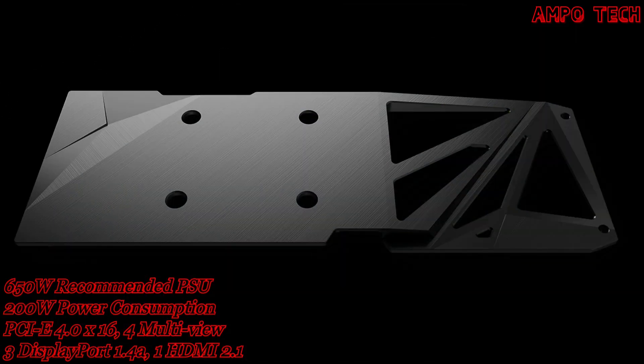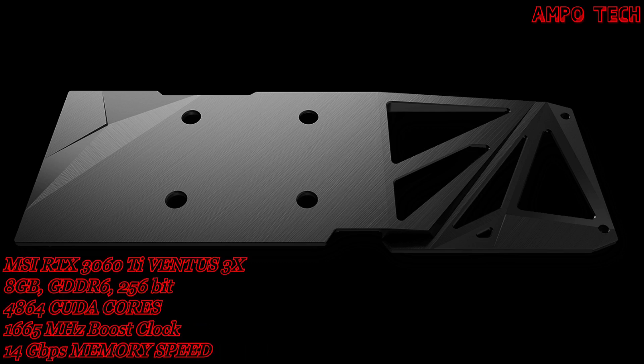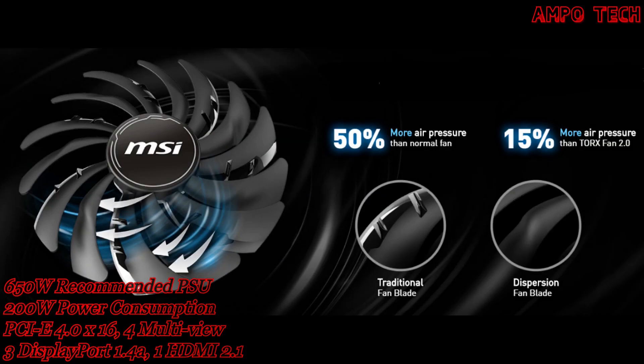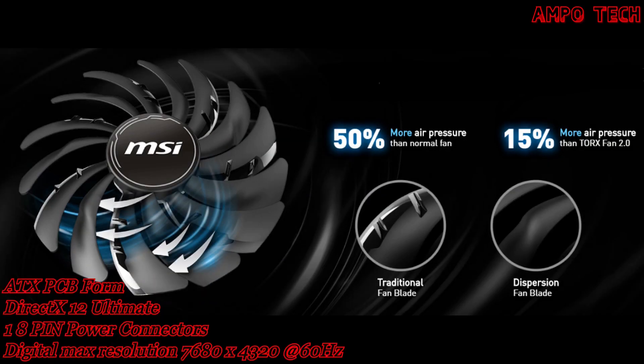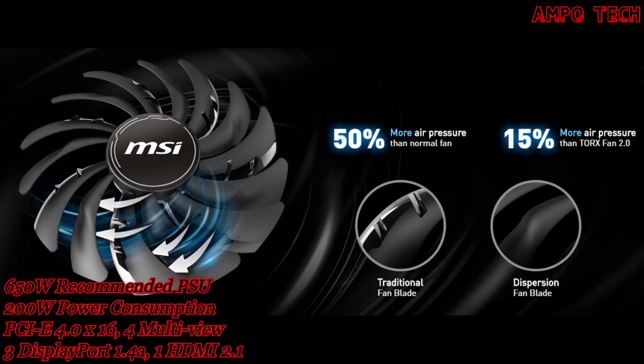This graphics card features a reinforcing backplate — a clean-looking brushed finish backplate that reinforces the length of the card. It also has a cutting-edge triple fan thermal system featuring Torx Fan 3.0, Zero Frozr, Core Pipe, and Thermal Padding.